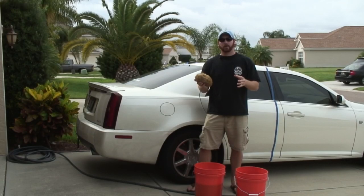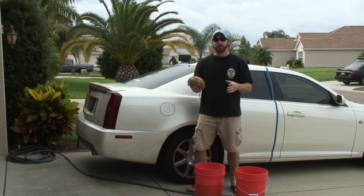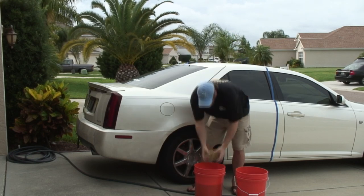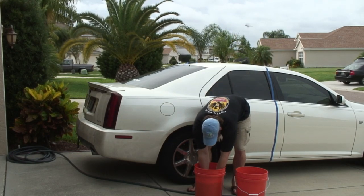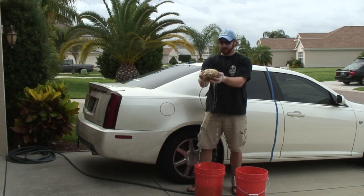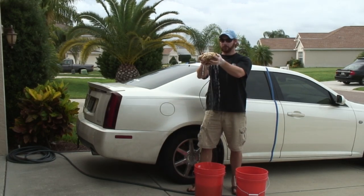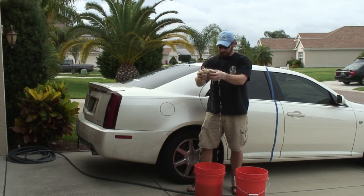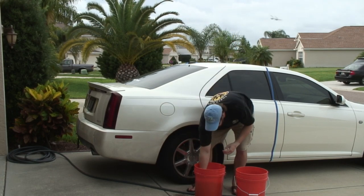The next product to test is the natural sea sponge. When dry, it's pretty rough, but once it becomes wet it's extremely soft, and it absorbs and holds a tremendous amount of water. Let's use this on the car.